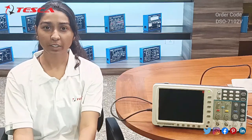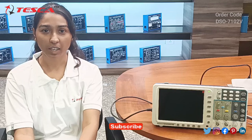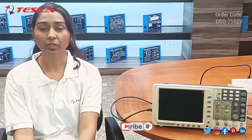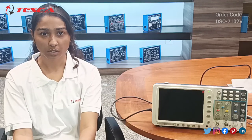Hello everyone, welcome to Tesco Technologies Private Limited. My name is Shambhavi and today we are going to discuss about the Benchtop Oscilloscope. The sort code is DSO7012V. In this video we are going to see how the DSO works.